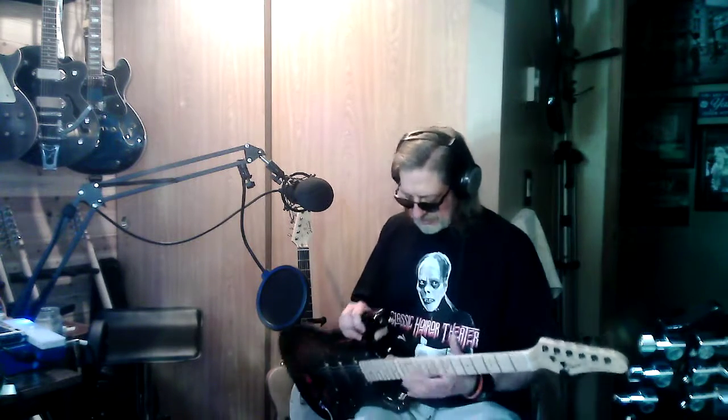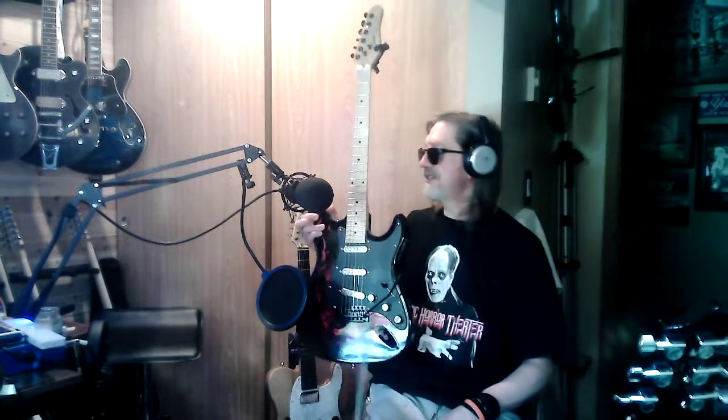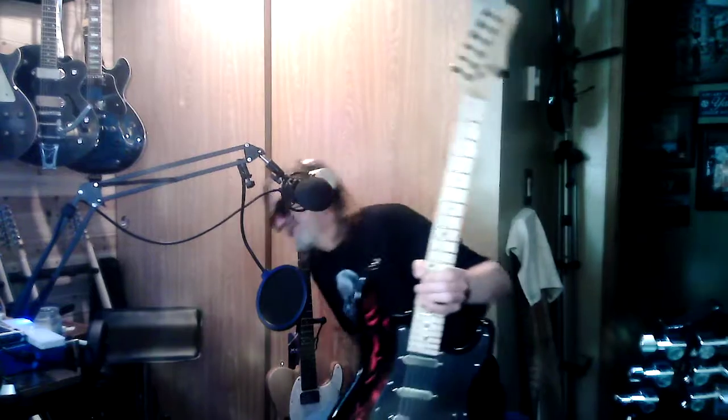Anyway, just wanted to say hey, how y'all doing, and show off my finally finished strat-style guitar. Now I can get rid of all the rest of my strat guitars that I have, because this one I like. Never liked strats much, but I hope y'all are having a great day. Always look up - I'll see you then.